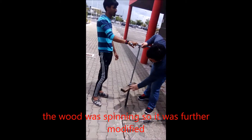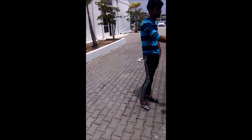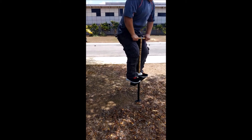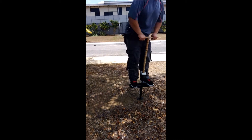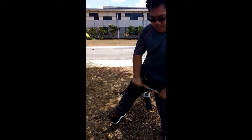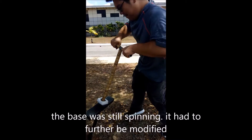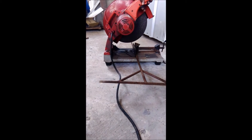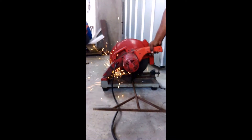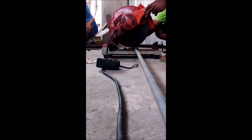The base was spinning too much, so it had to be modified to reduce injury. A metal foot base was used instead but still had the spinning problem. To stop the footboard from spinning, a metal rod is attached to the bottom of the pogo stick which acts as a brake pad. A metal sleeve is then cut and attached to the bottom of the metal footboard, and the rod is fitted inside the metal sleeve.